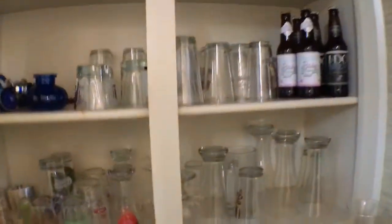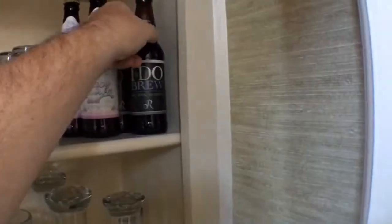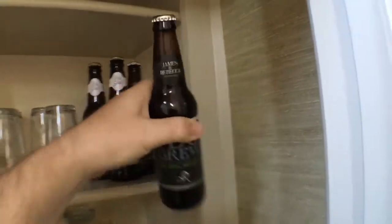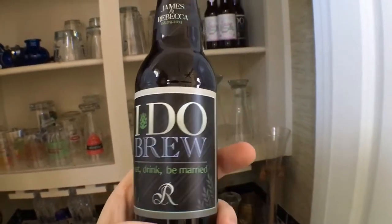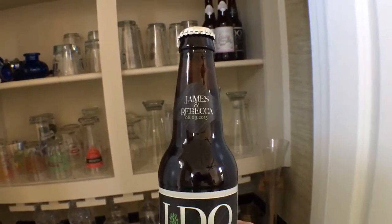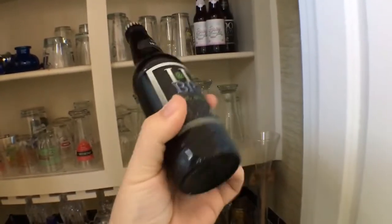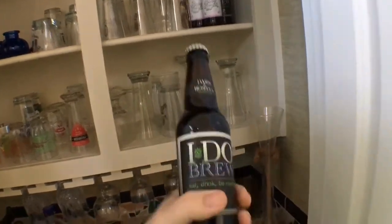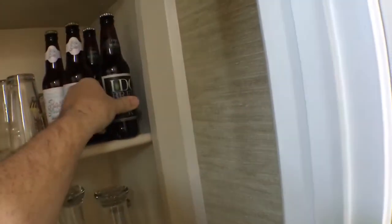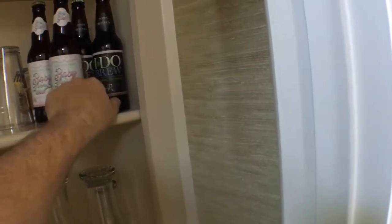Let me show you all my barware here. This is actually a beer that I did for our wedding — my wife made these labels as well. Yeah, this was a Texas bach beer that we made, and we have a couple bottles left over — that's from like three years ago almost.